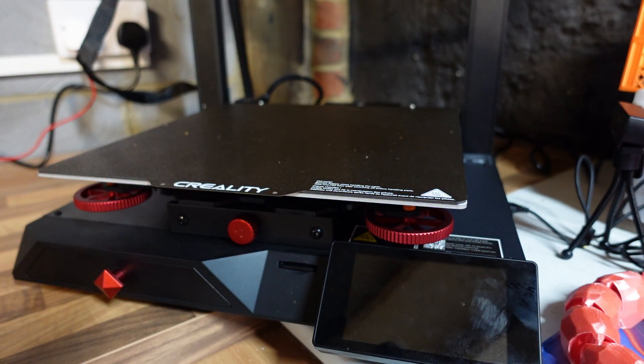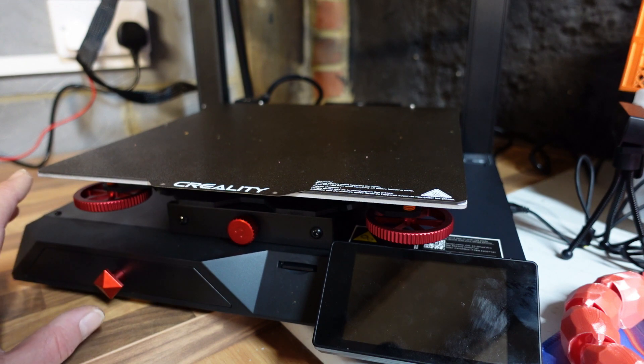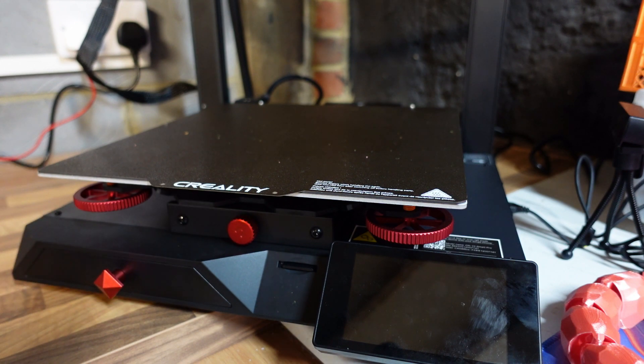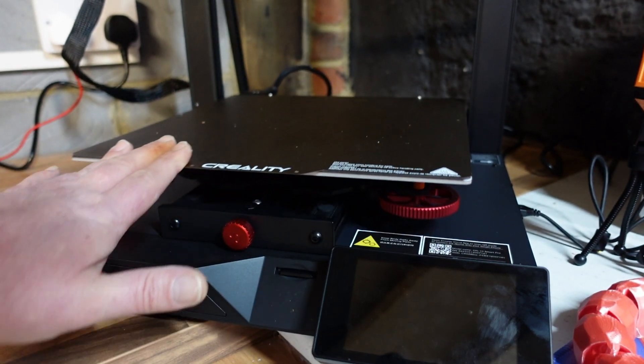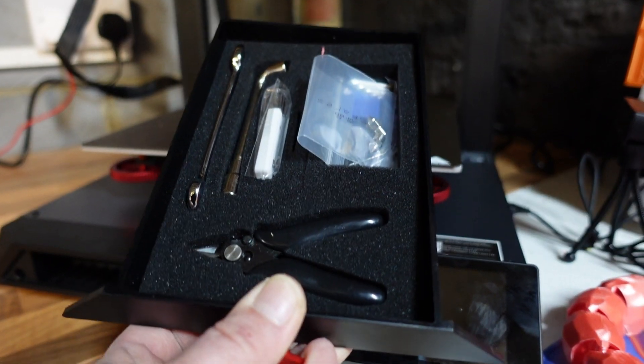Now let's have a look at the printer. Starting down here at the bottom, you can see there are a couple of differences compared to the CR10 Smart. Creality have decided to add manual bed leveling on this, which I think is an awesome idea. I don't like to just rely on auto bed leveling because if your bed is way out, every printer is going to struggle to get that first layer down nicely. It's always nice to manually level the bed to assist your auto bed leveling. You can also see some nice red accents highlighting the black, and there's a drawer with your tools in.